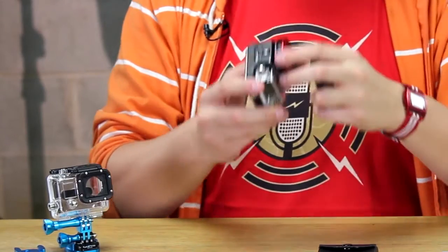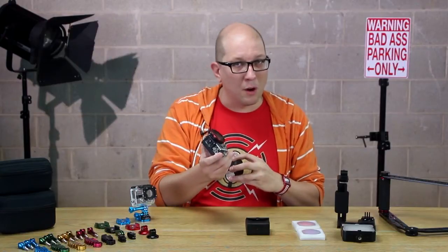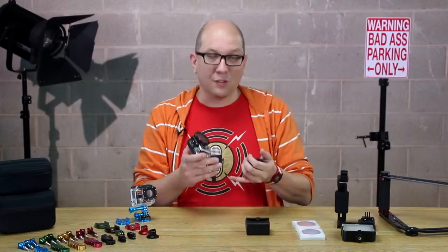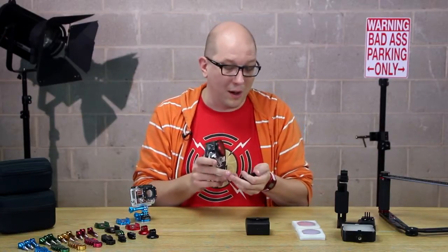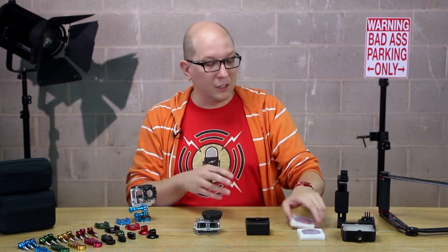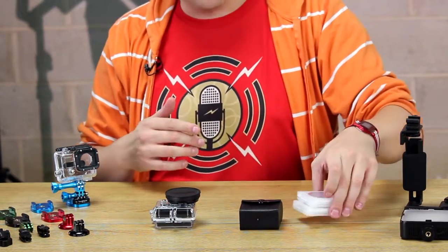To remind you, the WonderPanna Go is an all-metal filter mount that bolts right onto the case — the case remains waterproof — and you can use any of our custom filters. There's the essentials kit that includes a UV filter, an ND8 filter, a circular polarizer, and a lens cap. There's also the underwater kit which includes two filters for underwater color correction, plus a lens cap.